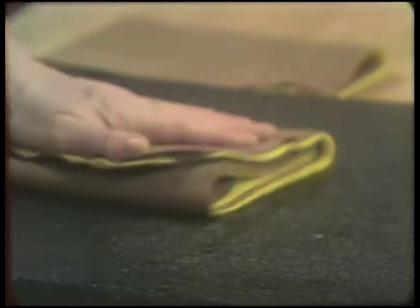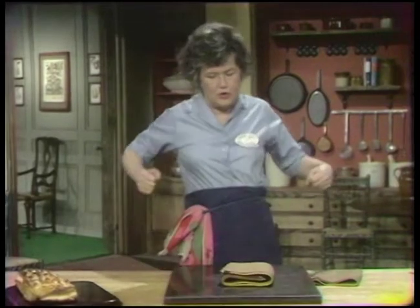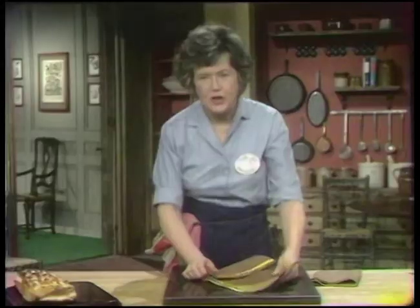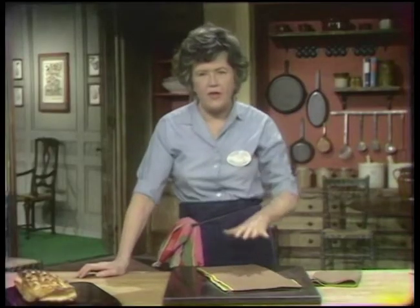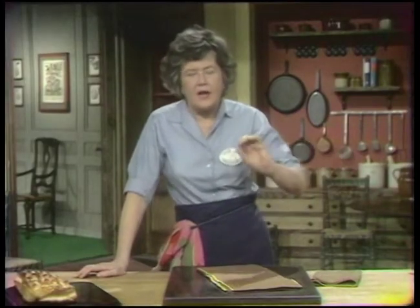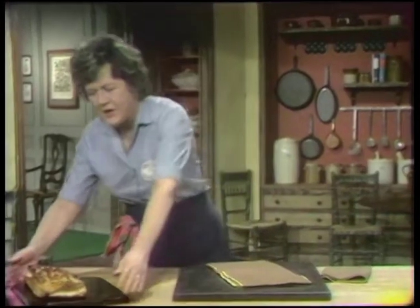This is all just a matter of the rolling and folding. You're not adding any more butter to the dough — you're just rolling it out and folding it again. And by geometric progression, you're getting more and more layers that are thinner and thinner each time, until you end up with a light and flaky gossamer pastry.